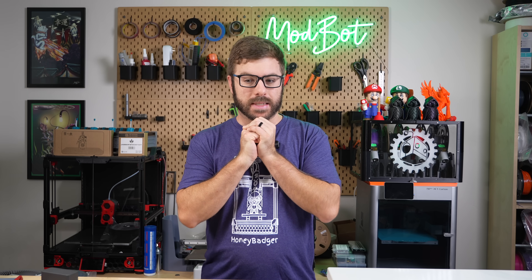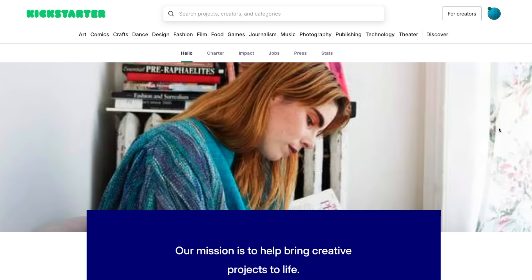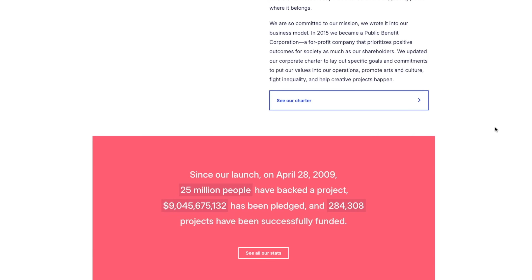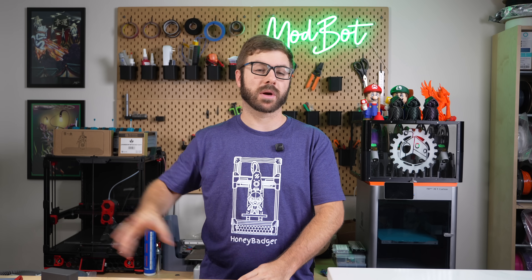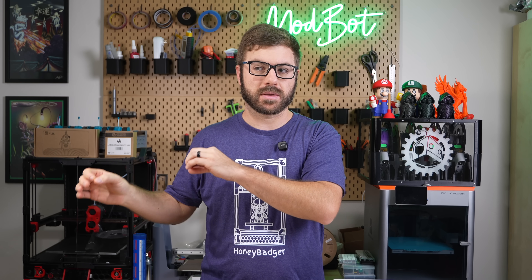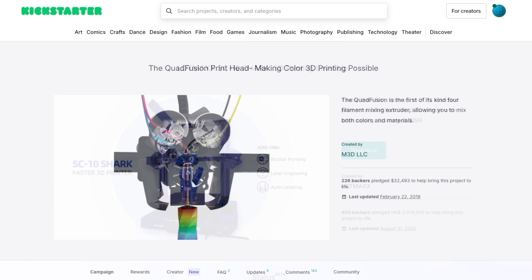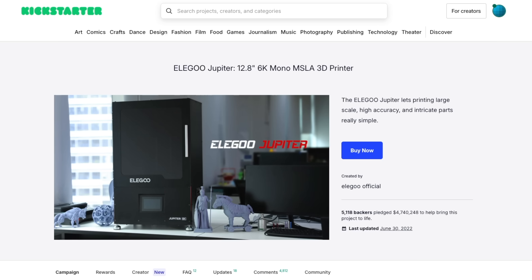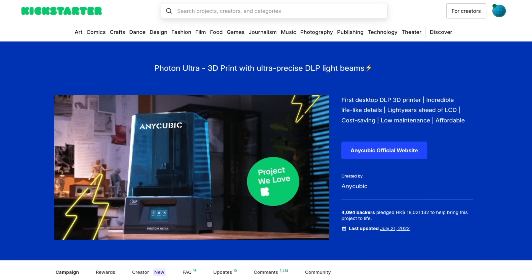On the topic of Kickstarter — launched in 2009, the goal of the platform was to be a place where individuals and startups could pitch their product and through crowdfunding raise enough capital to bring that idea to life. The incentives for buyers usually came in the form of a discount over the retail price or things like add-ons and bonuses. What's changed vastly, at least in the 3D printing space, is that more often than not, the people using these Kickstarter campaigns are large established companies that should have enough capital to bring a new product to market. It seems like the primary goal is to build hype and it's really just more of a marketing tool.